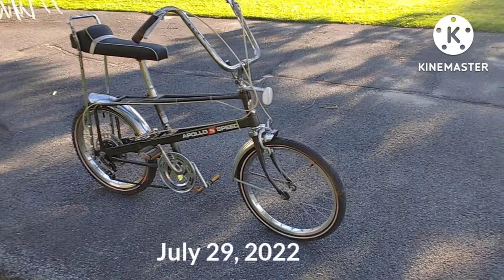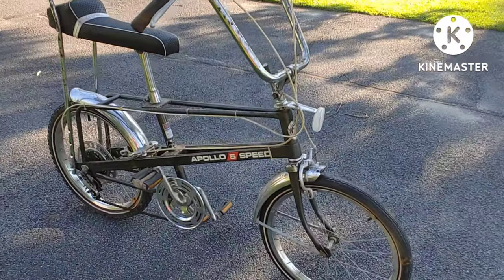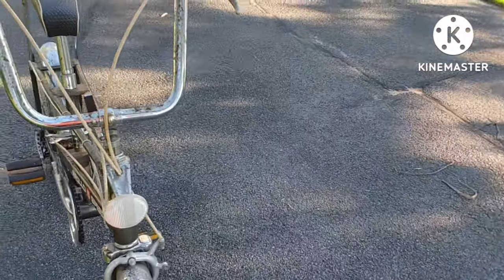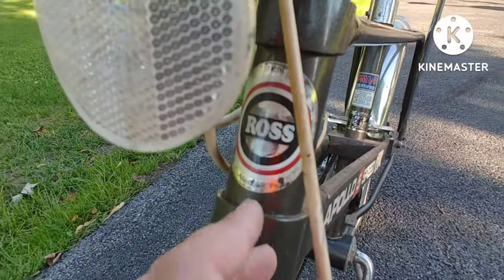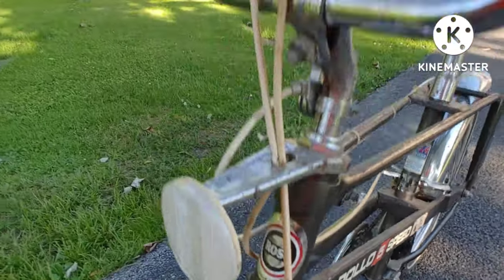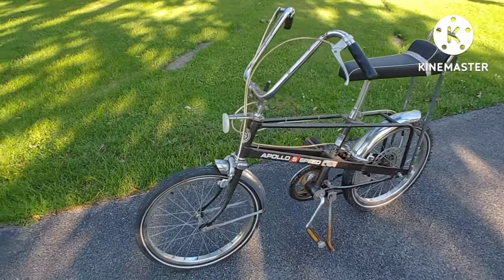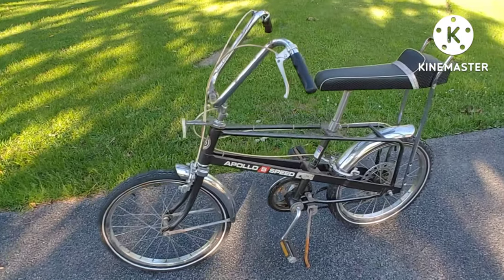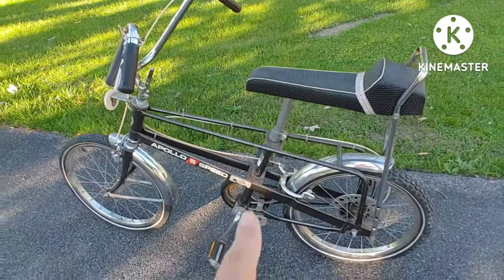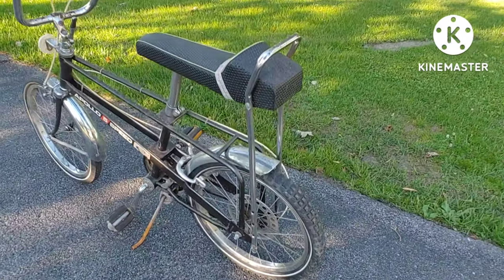I'm doing a video of a 1976 Apollo five-speed bicycle. The actual make of this bike is Ross — they made so many bikes over the last few years. I don't know exactly when Ross made these bikes, but this one is from the seventies.